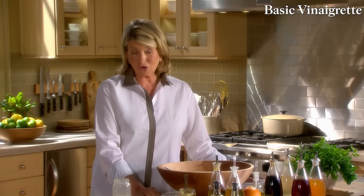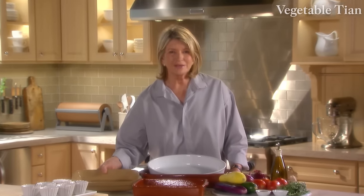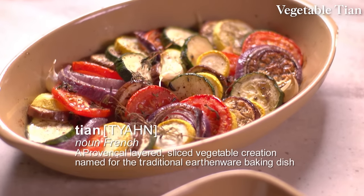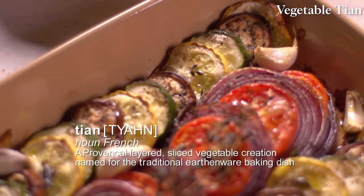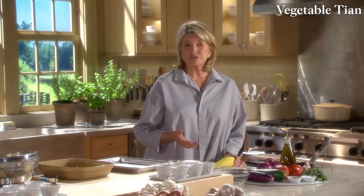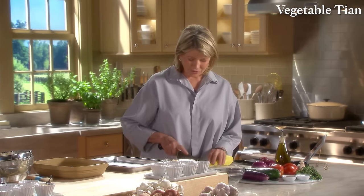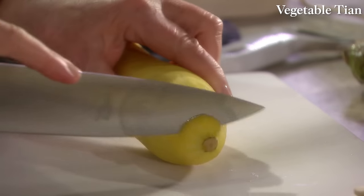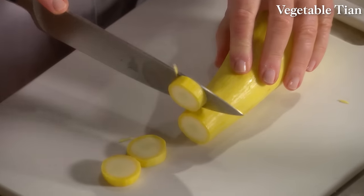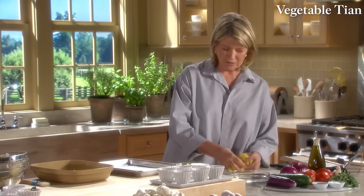A lesson in vegetable preparation wouldn't be complete without a recipe for a tian. A tian is a traditional dish from Provence, named for the earthenware baking dish in which the vegetables are cooked. For this tian, look for firm, small to medium vegetables. Skin-on squash should be unblemished and firm with no soft spots. Cut off the stem end and slice in uniform thickness — same for all vegetables. Use a chef's knife.